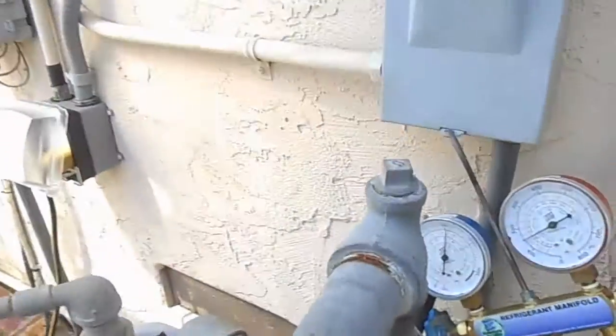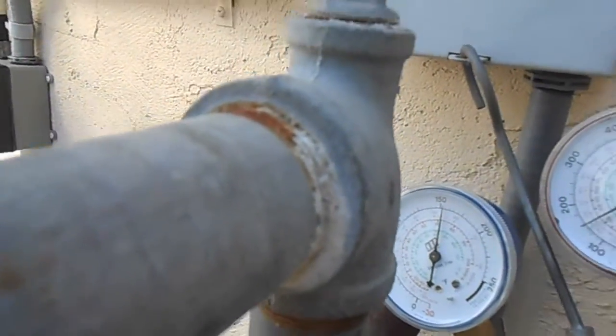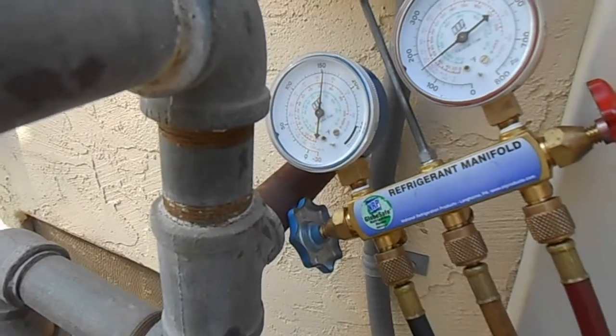I've got the fins looking better. These are pretty messed up - there's only so much you can do with a plastic fin comb, but I've got it flowing better for sure. Still holding steady at 150 psi of nitrogen. Pressure went up because it's getting warmer.